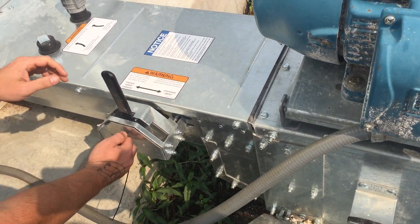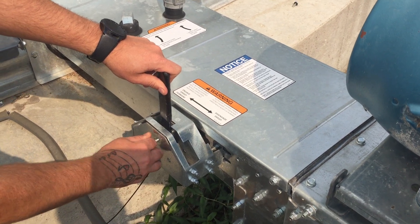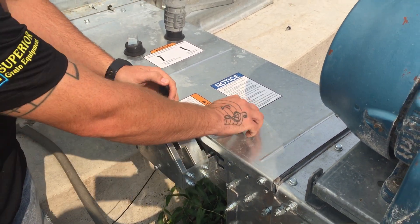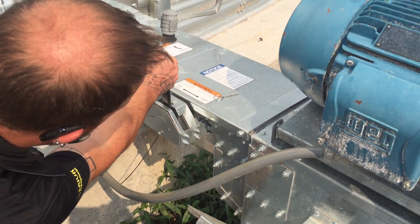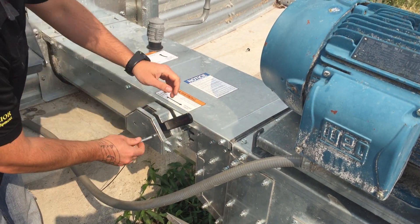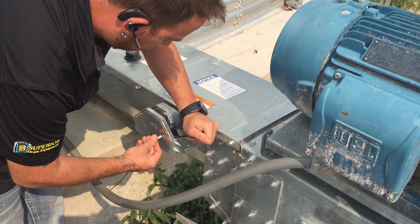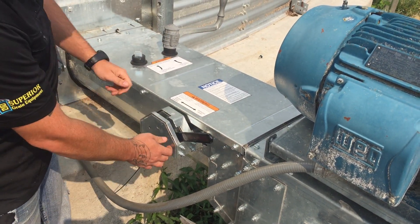We have a pin here. Basic premise is still the same — shut the motor off, pull your pin out to engage your Blockbuster. You pull the lever out a little bit, rotate it forward, pass the detent stop, get it in position, and then you put your pin in. Now your Blockbuster is engaged.